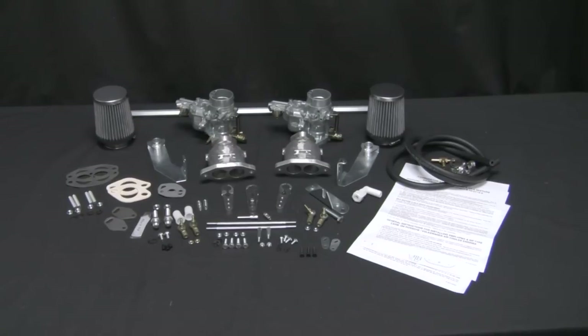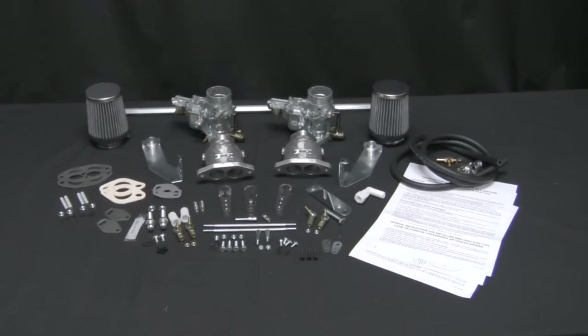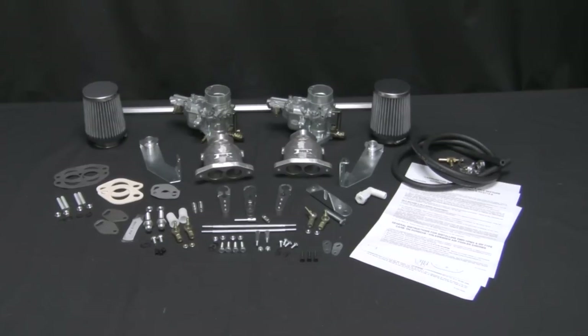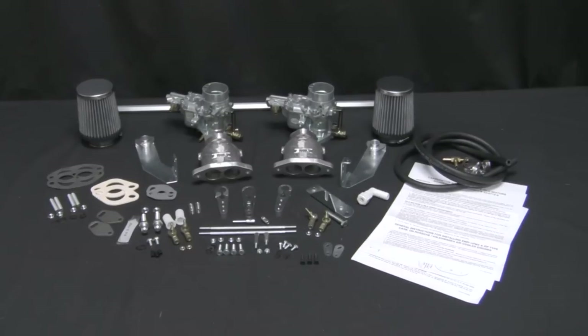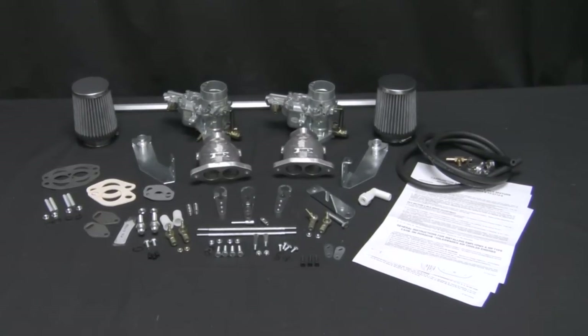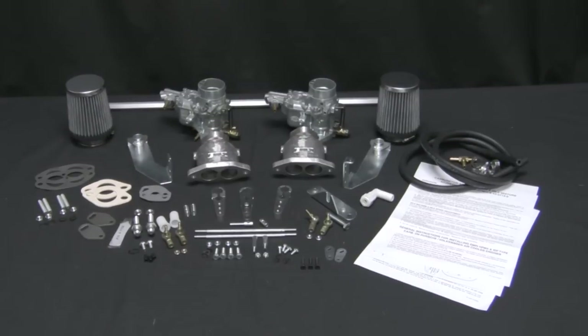Lay everything out on a clean work surface. Separate and count all the hardware pieces so that you are confident that everything is there and within easy reach. Read and study the instructions before beginning installation. If you have any questions or doubt your ability, now is the time to take your car and the kit to a professional.